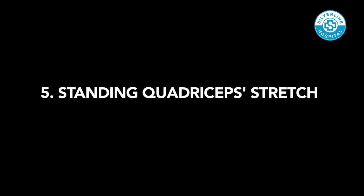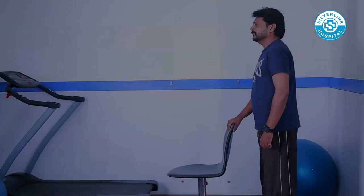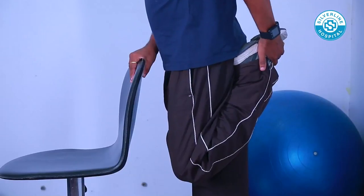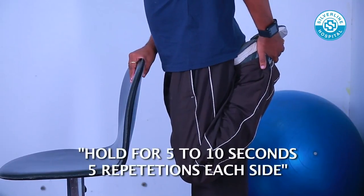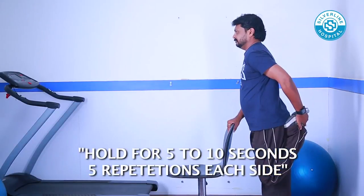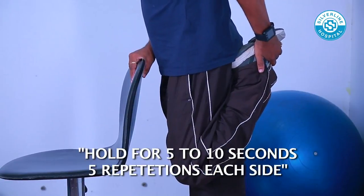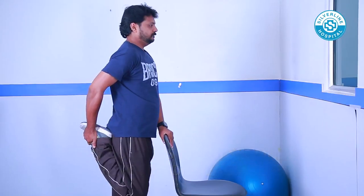Standing Quadriceps Stretch: Stand straight with proper support and bend your right knee. Use the right hand to pull your right foot towards your butt. You will feel a nice stretch on the front of your thigh. Hold that position. Do the same to the opposite side.